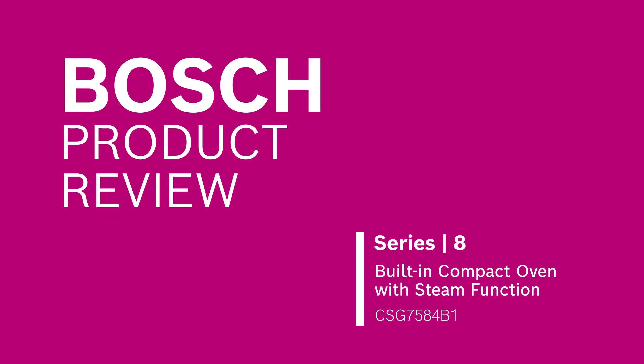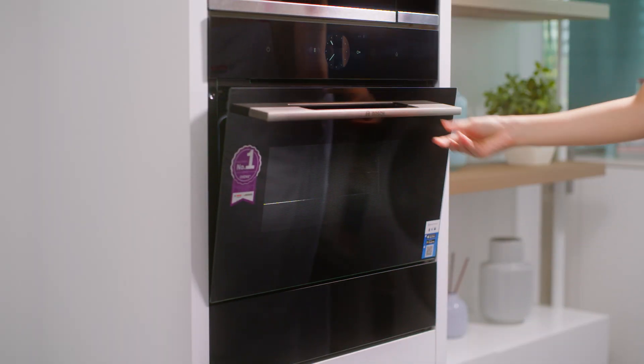Welcome to Bosch Home Appliances. In this video, we are going to talk about the new Bosch Series 8 built-in compact oven with steam function. Known for their exceptional quality, Bosch ovens produce amazing dishes every time.